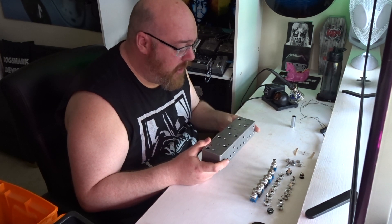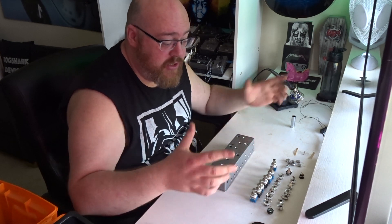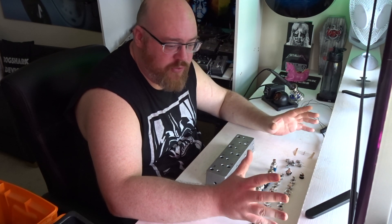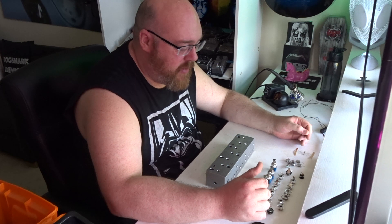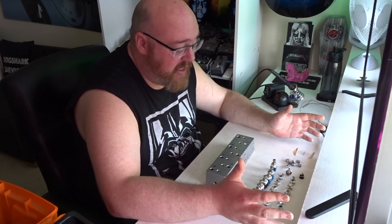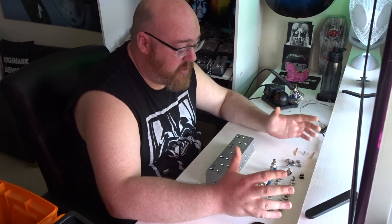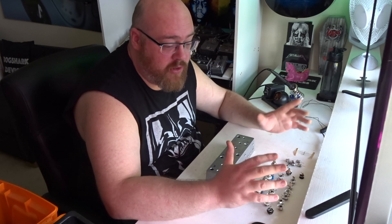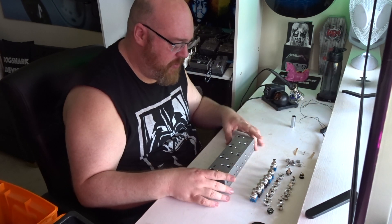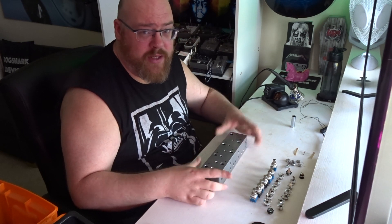Specifically what sort of bypass looper are we building? I wanted one that had enough loops that I could split my signal path into what I categorise as the main groupings of pedal types. So you've got things like filter effects and pitch effects, drive effects and gain effects, modulation, and time-based. This just gives me lots and lots of options. But fundamentally what is a bypass looper? It's just a bunch of switches and some wires, that's it.